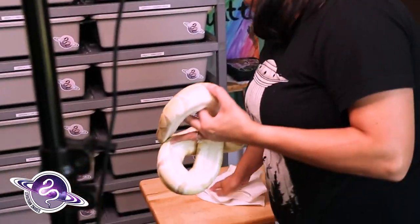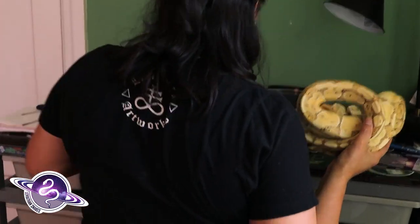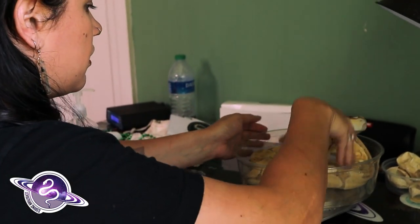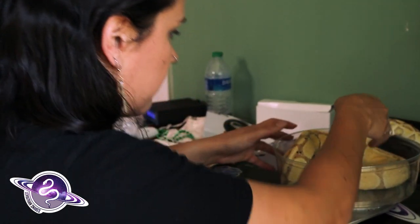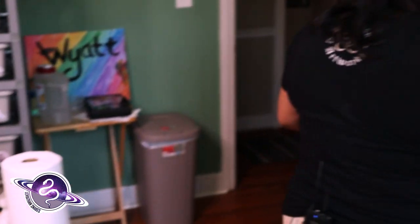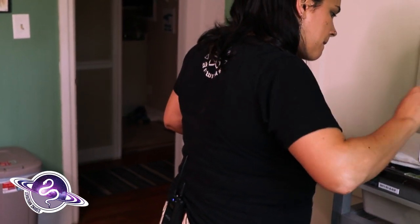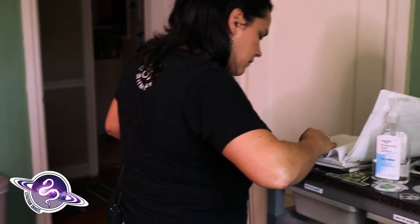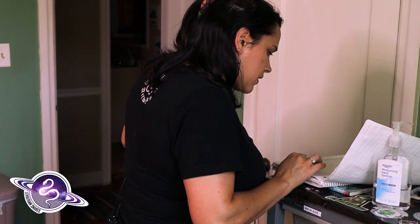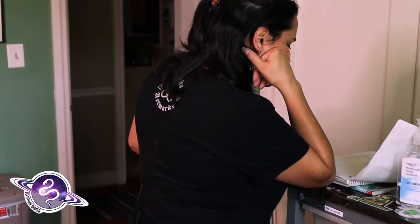I just gave her a bath and was drying her off. We're going to weigh her real quick. She barely fit in the thing last time — she's 1,055 grams now. So she lost about 700 grams. That's roughly 100 grams an egg — makes sense. Big eggs. She was 1,758 grams before, so that's 703 grams lost.